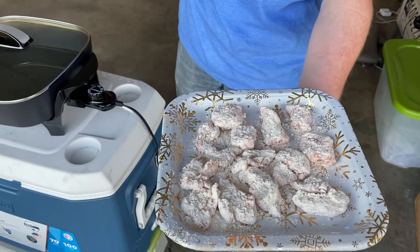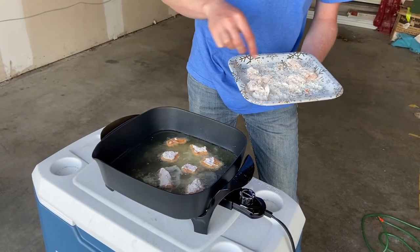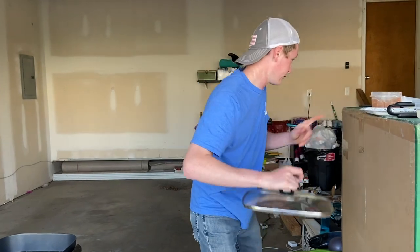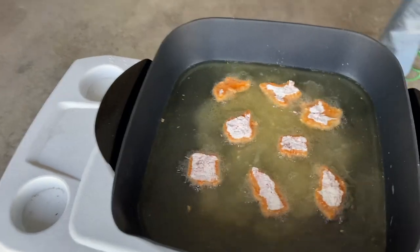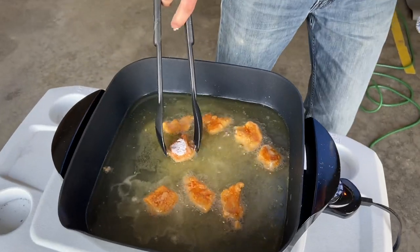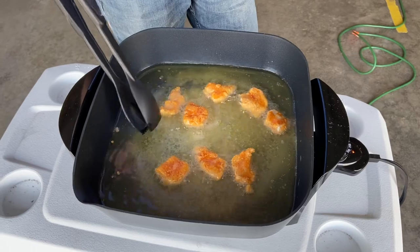This one down here is already almost done. I didn't probably have enough oil to cover the whole thing, so I'm gonna flip it. It's carp and it's very bony — I could tell when I was trying to cut them into smaller pieces. It's gonna be bony, so that makes me a little bit nervous. This one's about done.